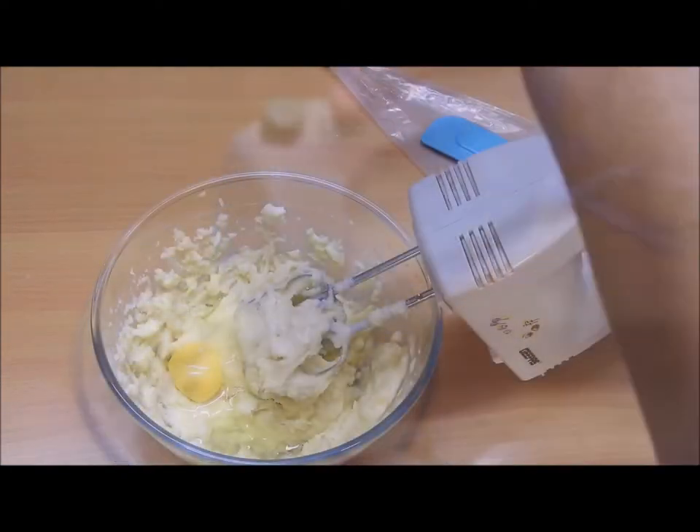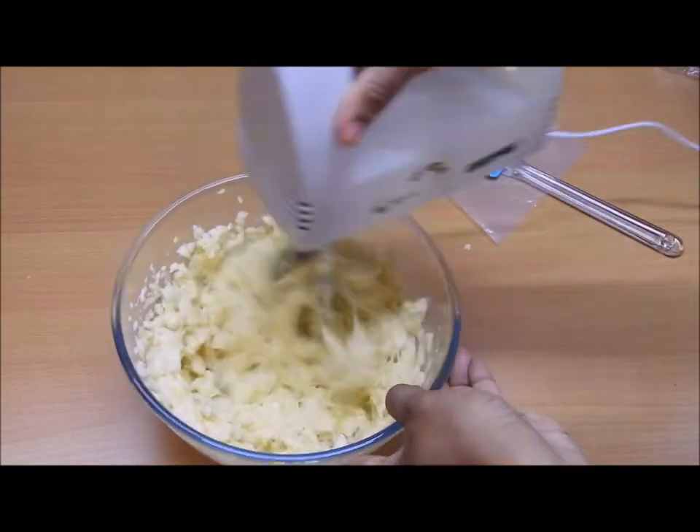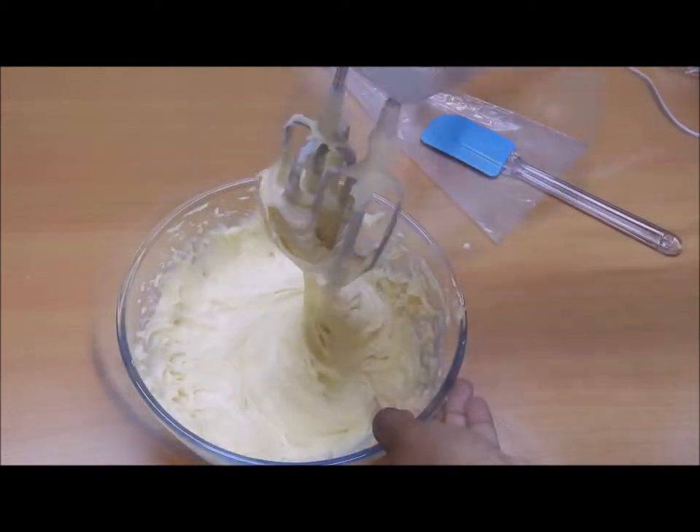You might find it a little difficult, but keep going. You will end up with a nice soft batter which is not flowy but a little thicker.